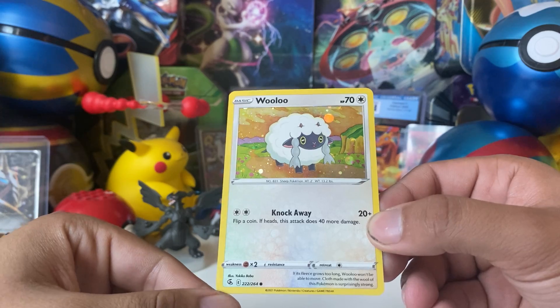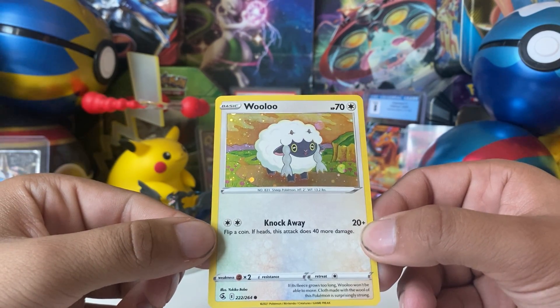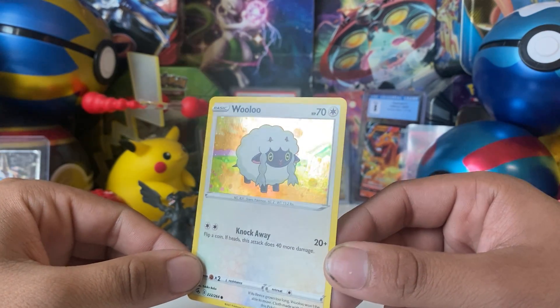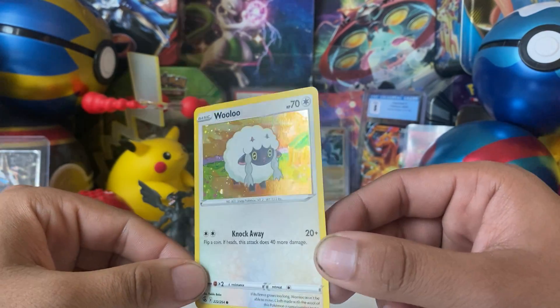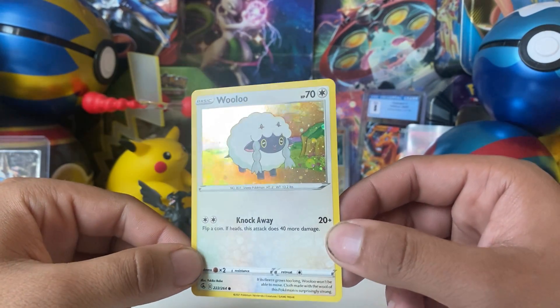You also get this Wooloo card. It is technically not a promo — as you can see it's 222 out of 264. I'm not sure what Sword and Shield set that's from, but it has a holographic finish on it. Unsure why they've included it here, but it's cool.